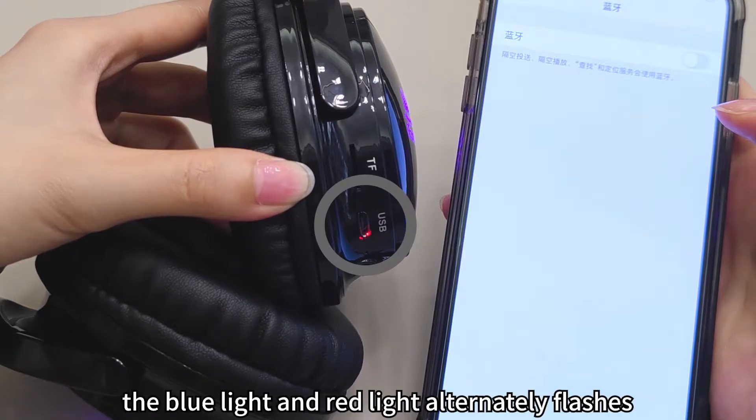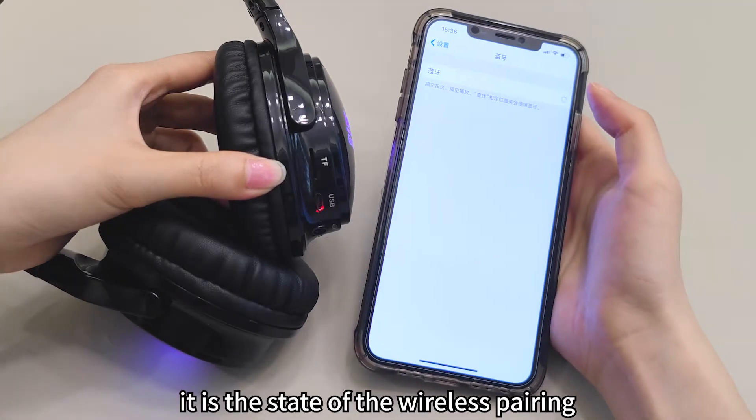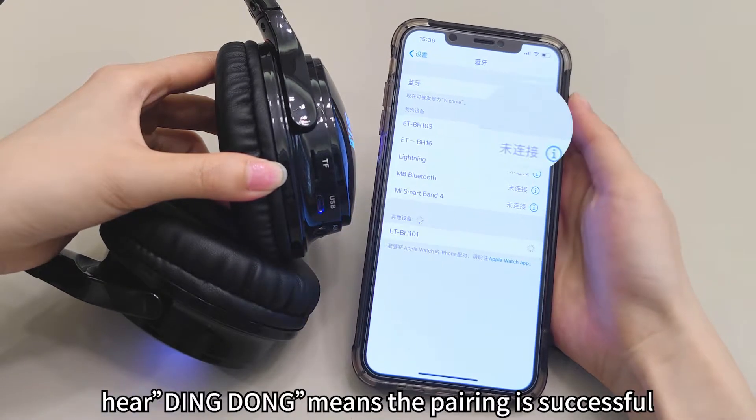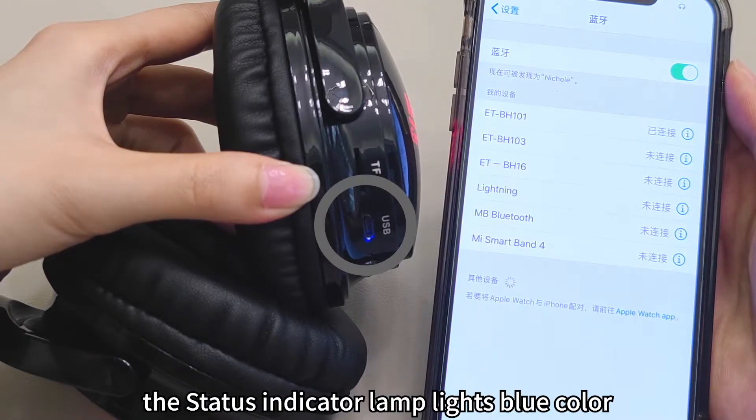In the wireless mode, the blue light and the red light alternately flash — this is the state of wireless pairing. Click the device name VTBH10 for wireless pairing. Pairing is successful when the state indicator lamp lights blue.